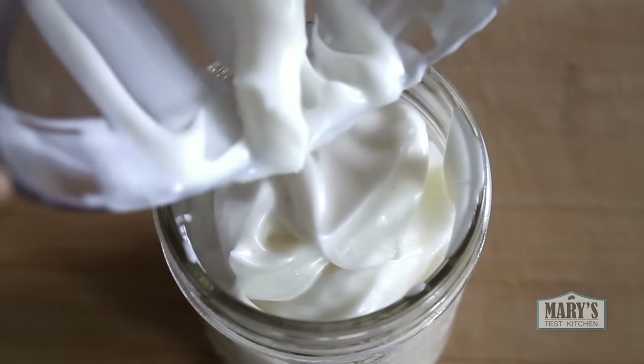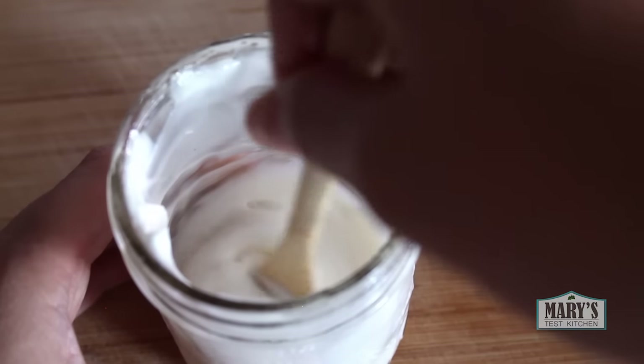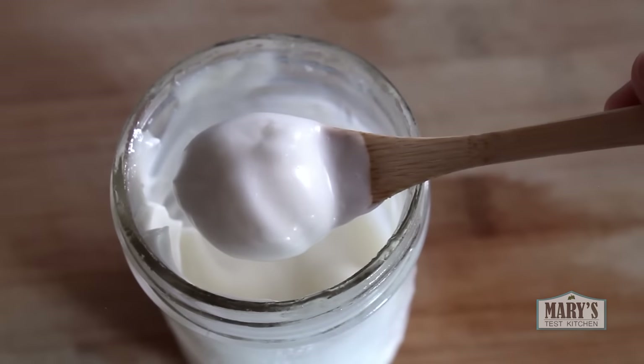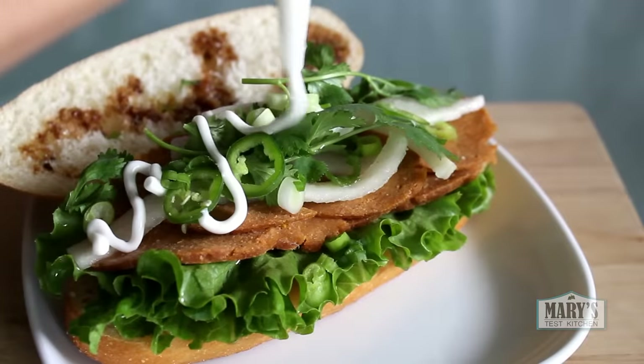Hello friends and not yet friends. Today on Mary's Test Kitchen, we're gonna make a classic tasting mayonnaise that is totally vegan and delicious. This mayo is thick, creamy, slightly tangy and simply perfect for all your sandwich needs.